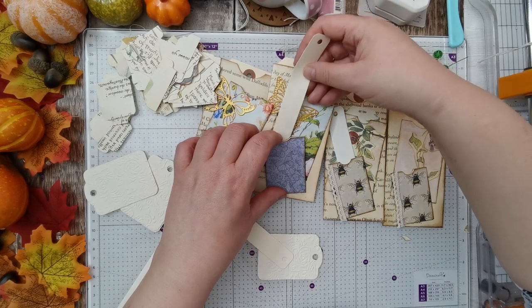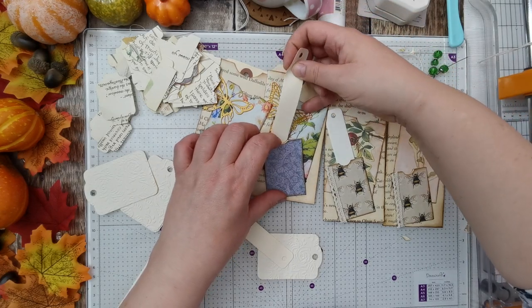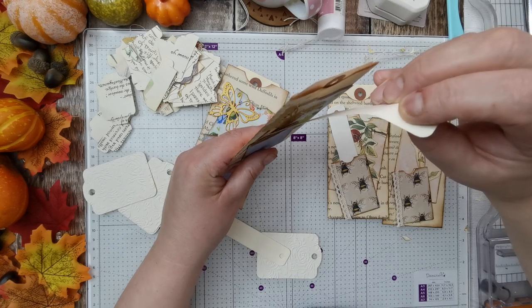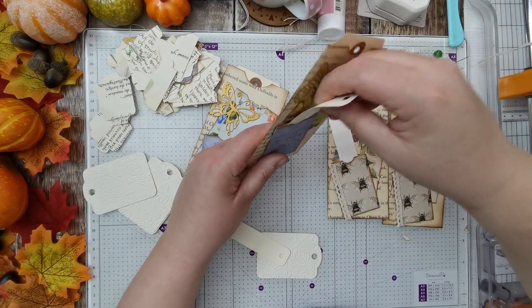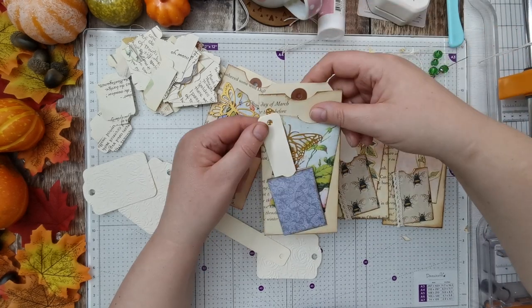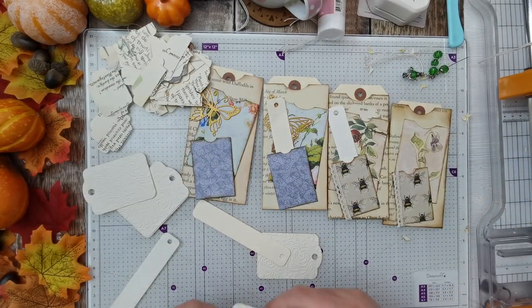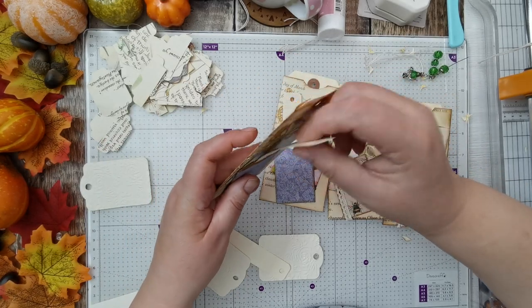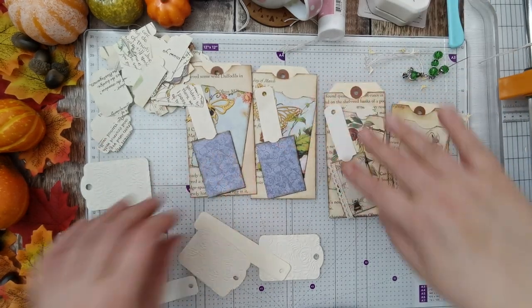This is another reason why I thought I'd do all the videos in one, because I knew that these ones were going to be a quick, simple job. But I do fancy having some little charms on them.